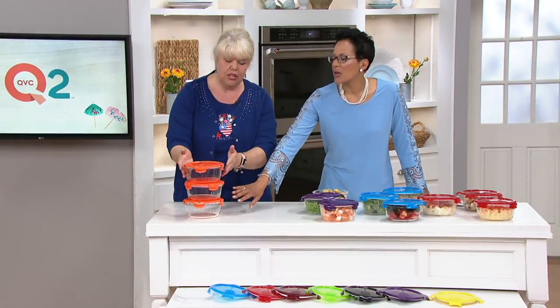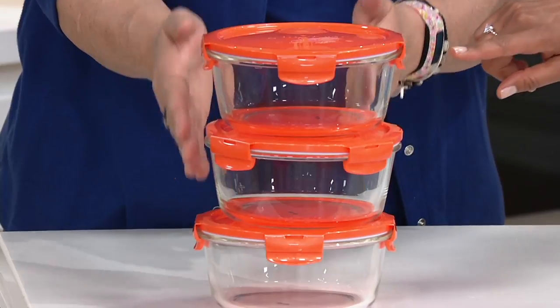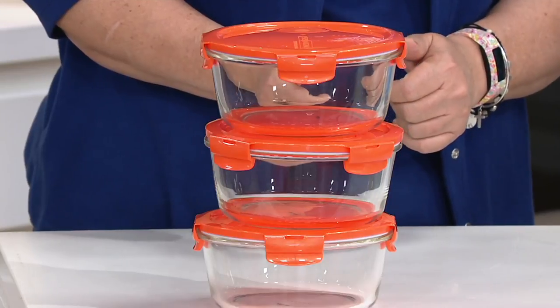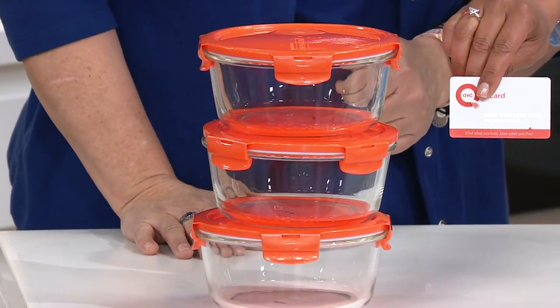The pieces you're getting are three bowls, just about three cups each. Customer top rated! The set of three vented glass bowls is a feature price of $17.48, but you can always put this on easy pay and break it up into three easy payments of $5.82.